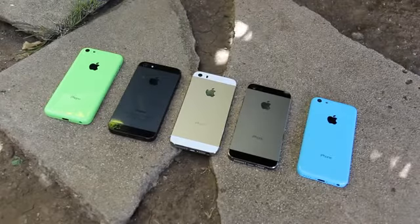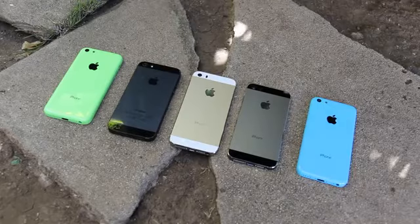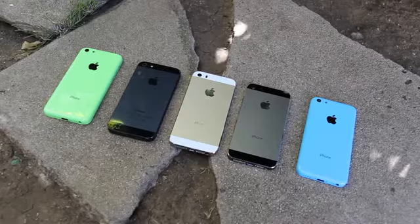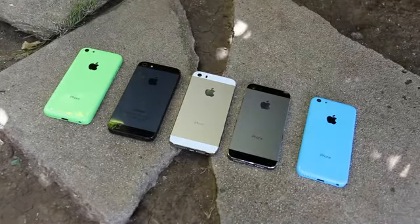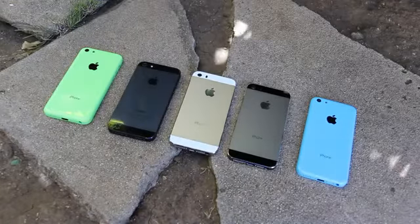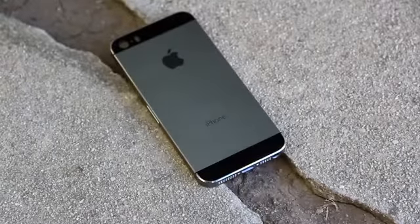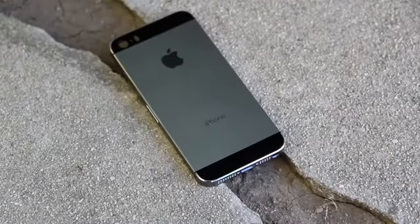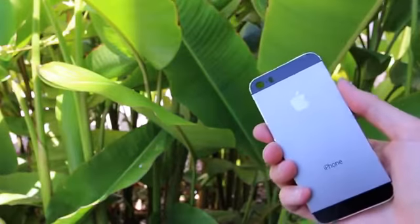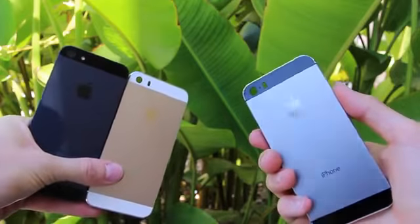Taking one last look at the graphite and gold iPhone 5S back side-by-side with the black and slate iPhone 5 and two iPhone 5C models, let me know what you guys think about Apple's upcoming new set of color options for the iPhone. Also, it's not too late to enter my $100 Amazon gift card giveaway — simply rate this video up and leave a relevant comment below, and you'll be automatically entered to win. To be updated more often on the iPhone 5S and iPhone 5C, like me on Facebook and follow me on Twitter. Until next time, this is ICU, signing out.